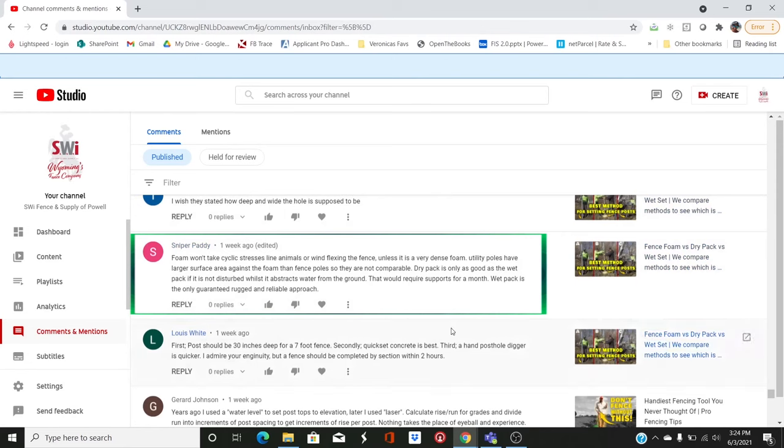Sniper Patty says on the foam video: 'Foam won't take the cyclic stresses like animals or wind flexing on the fence unless it is very dense foam. Utility poles have larger surface area against the foam than fence poles, so they're not comparable. Dry pack is only as good as wet pack if it is not disturbed whilst it extracts water from the ground — that would require supports for a month. Wet pack is the only guaranteed rugged and reliable approach.' While I don't disagree that wet concrete is probably best, we showed that the cyclic stresses applied horizontally on the foam are actually very, very tough — and it didn't break free nearly as fast as I thought it would.